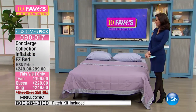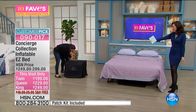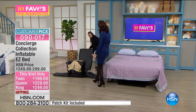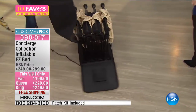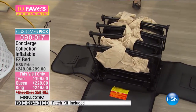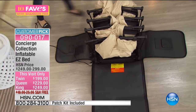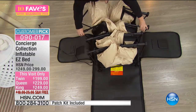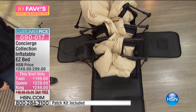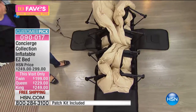Elsa is here to demonstrate it. Look at her just wheeling it right in, because it comes on wheels in that little case. This is the twin size, and this is going to show you how easy it is. The zipper becomes like its runway — it's going to protect your floor and show you exactly how it rolls out. And then it just rolls itself out. Look at that — she turned a knob. I love it. It's like a caterpillar bed, I think of it.